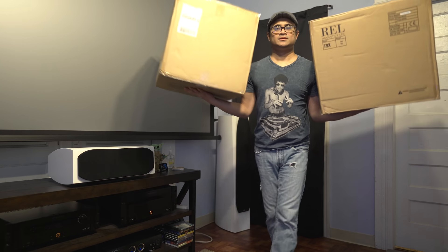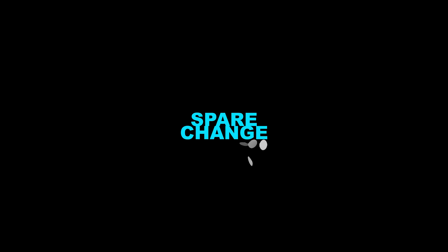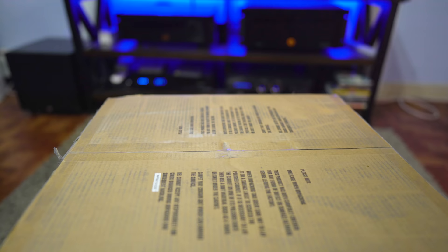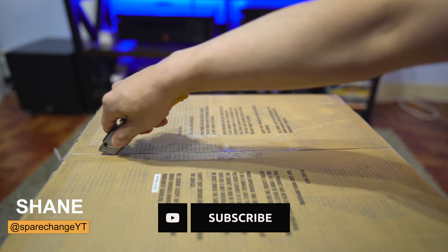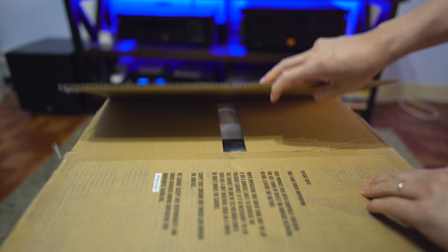What's up guys? Today we're going to be checking out the REL T9Xs. Before we get into it, if you're into audio and video or watching new movies, be sure to tap the subscribe button for new weekly videos. The T9X is replacing the older T9i. Let's get it out of the box and see what's different.